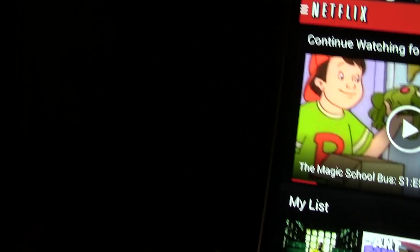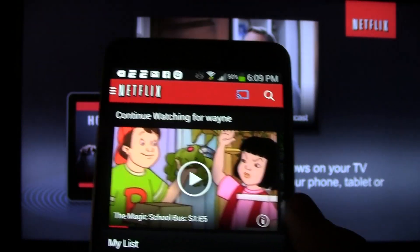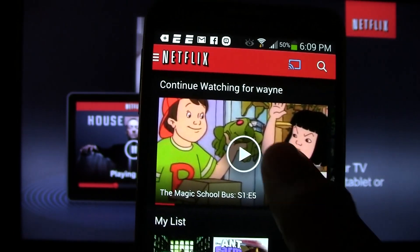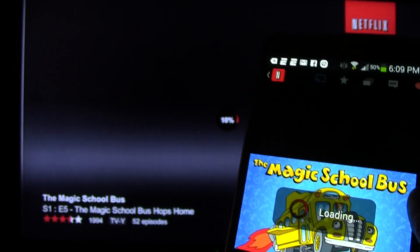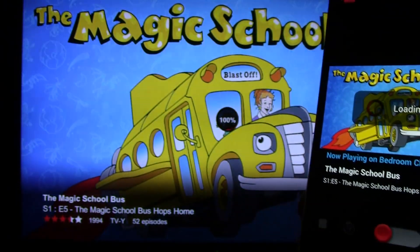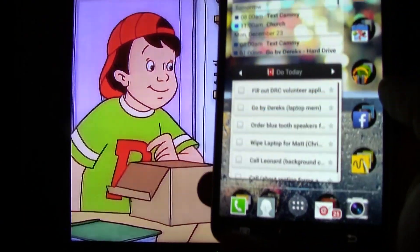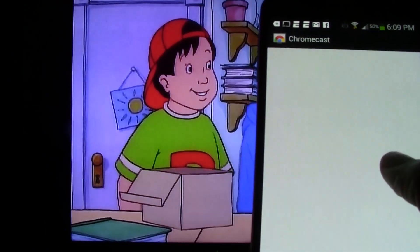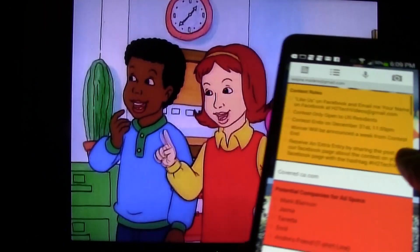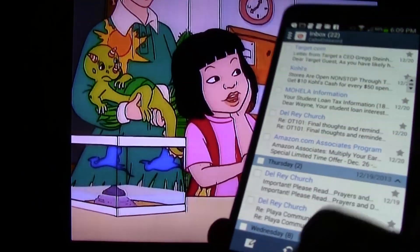Chromecast will then switch to the Netflix app and wait for you to pick a show to play. I'm going to go ahead and play this Magic School Bus episode. We're going to tap there and it will begin to play. And while it plays I can close the Netflix app and do other things on my phone. You can take calls, you can text, whatever, and you don't have to worry about it showing up on your screen.